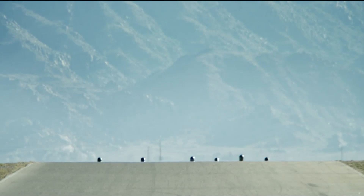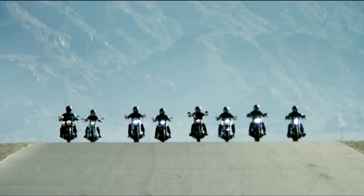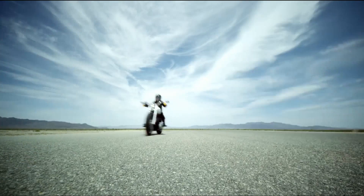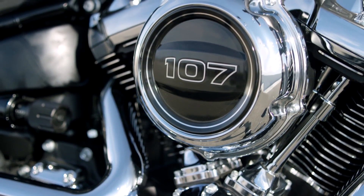Last week, Harley shocked its fan base during its 2018 lineup release, primarily due to its merging of the Dyna and Softail lines. The previous Dyna line was redesigned and redeveloped to include the new Milwaukee 8 motor, as well as the controversial mono-shock rear suspension.